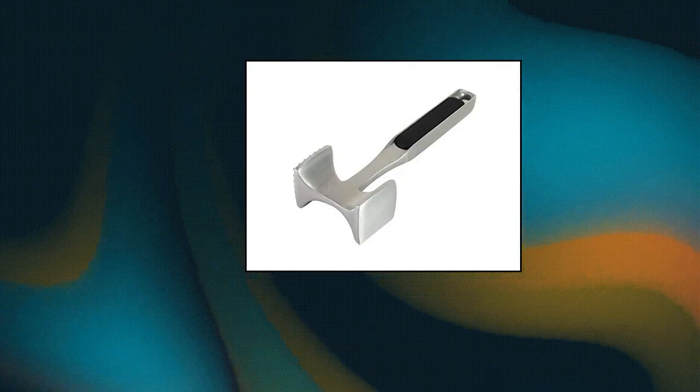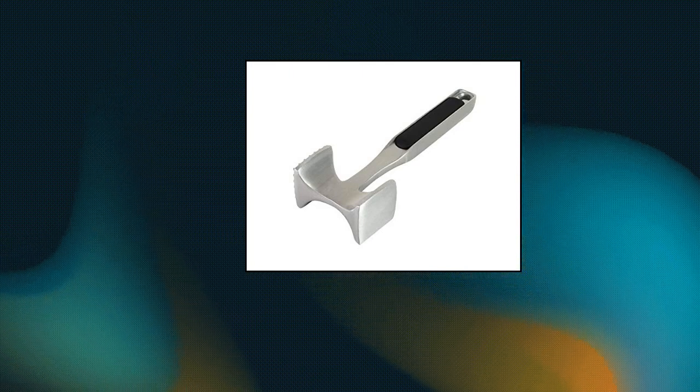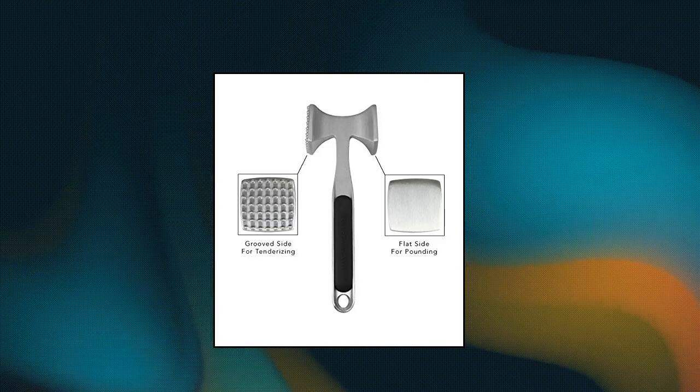KitchenAid Gourmet Meat Tenderizer. Texturized surface: one of the sides is textured for optimum use on a variety of meats. Smooth side included — the opposite side of the meat tenderizer is smooth for pounding and flattening for cutlets.